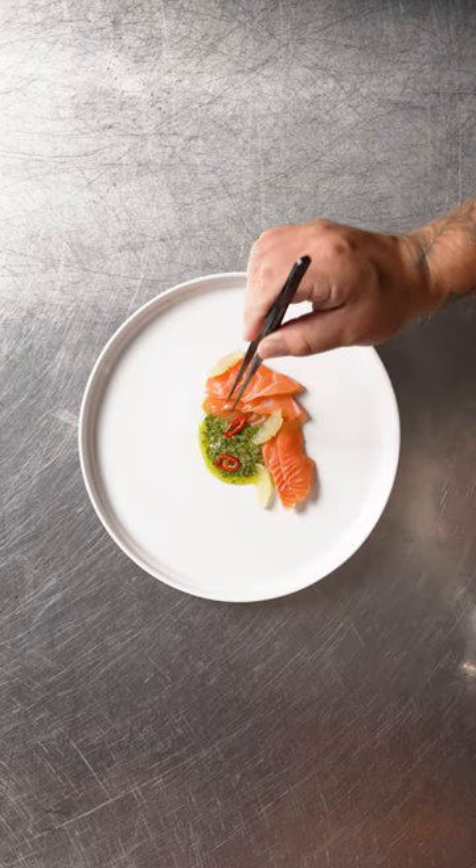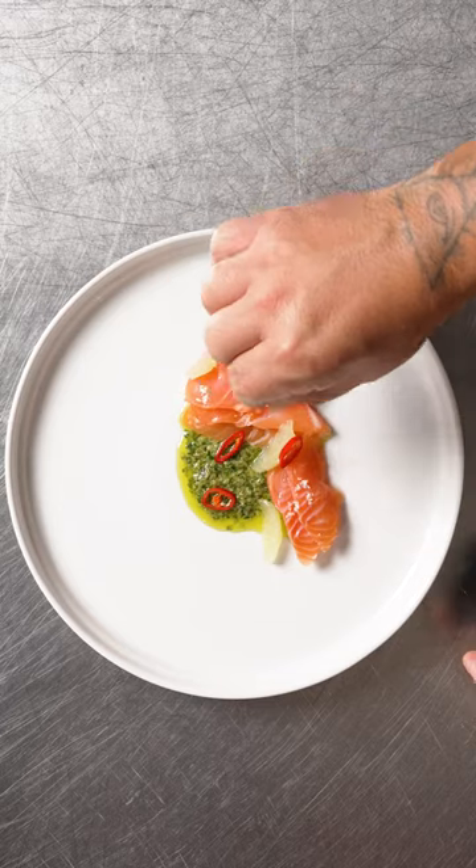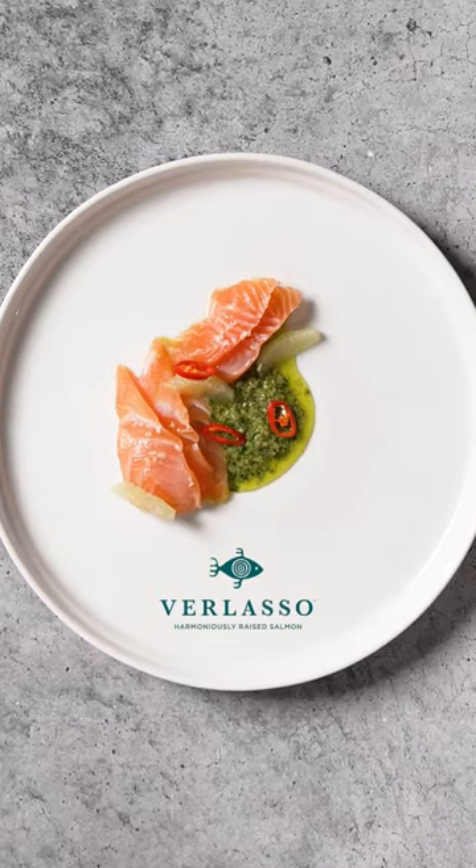The beautiful color and marbling make it perfect to serve raw. I'll finish with a dash of spice vinegar and mildew salt.